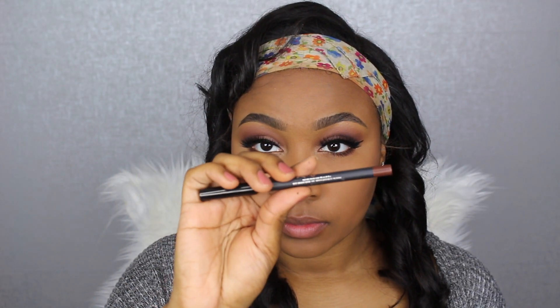Taking the True Brown K lip pencil, I'm lining my lips. I love the lip pencils in the lip kits — they just glide on, super creamy. That's the best part about the lip kit in my opinion. Now taking the True Brown K liquid lipstick, I'm applying it on the outer part of my lip closer to the lip line, then going into the center with Candy K to create an ombre lip.